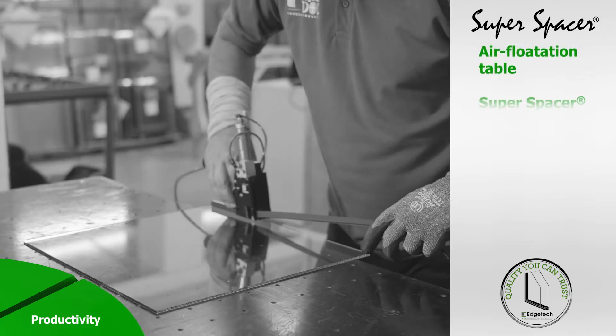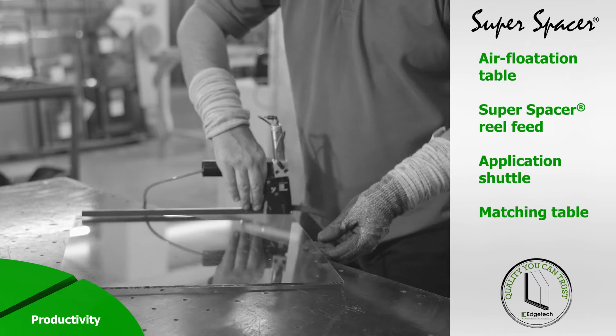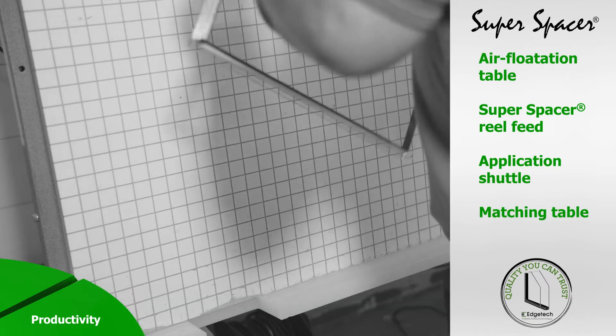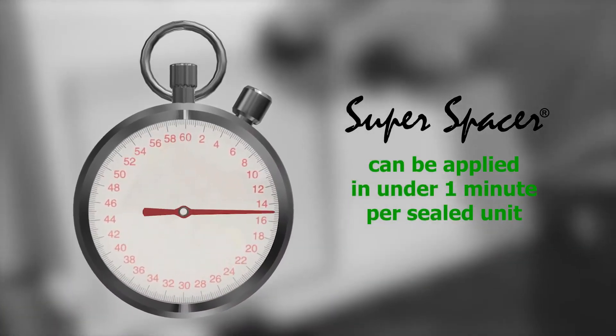The Super Shop sealed unit production line comprises an air flotation table, Super Spacer reel feed, application shuttle and matching table for accurate Georgian and SDL bar placement. Super Spacer can be applied in under one minute per sealed unit using Super Shop lines.